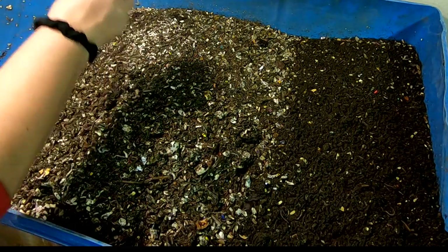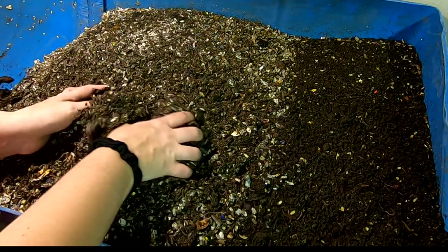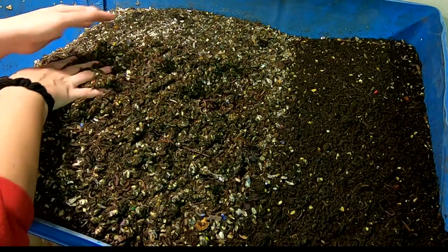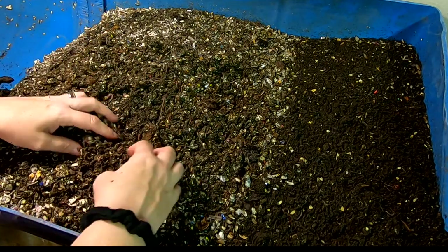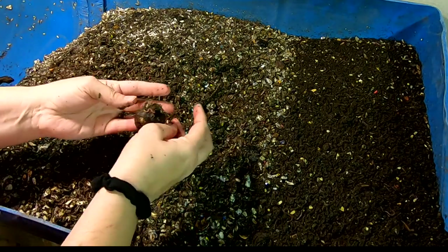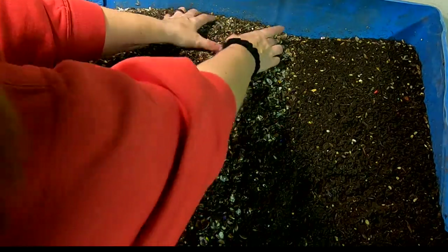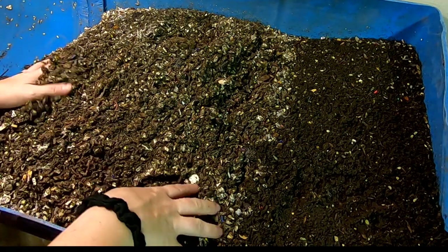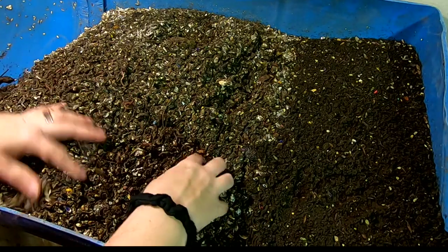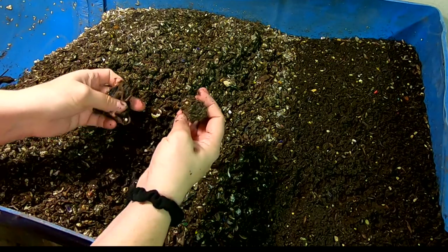Looks like we've still got a little bit of leftovers here, so we'll just keep moving those down to the edge and put them in with the food that we are going to feed this time. Just taking a little peek — looking at avocado shells and moving them down. Avocado pit, maybe stick that at that end. That's gonna be a while either way. Looks like a good concentration of worms throughout.